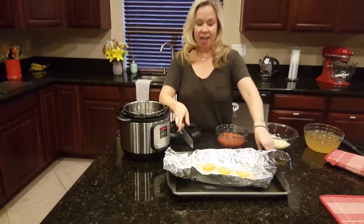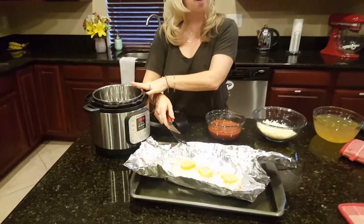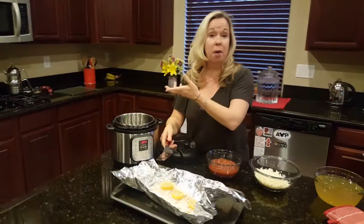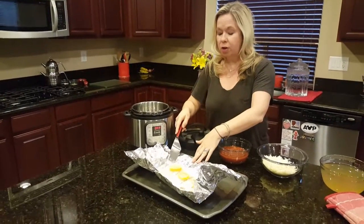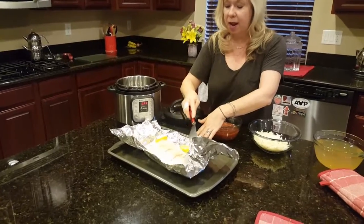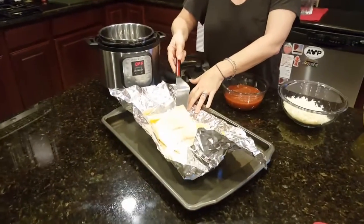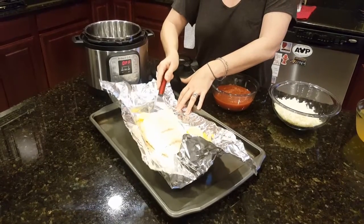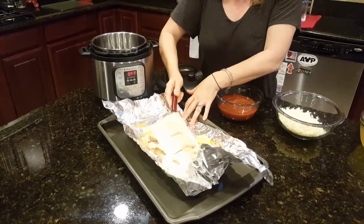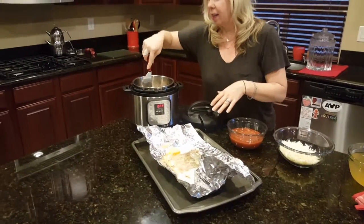Then you're going to take it and put it — I'm using an Instapot. Those are so popular right now and they go super fast, but you can do it in a crock pot or even a pot on the stove. You're going to want to peel the lemon away, then take the salmon off the skin and put it in your Instapot or whatever you're using for your soup that day. You can just kind of crumble it after you get it in there.